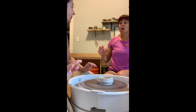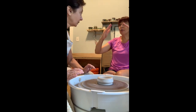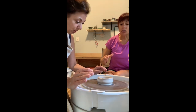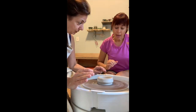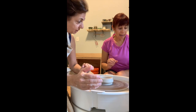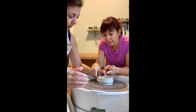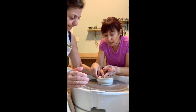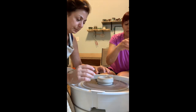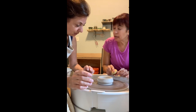Remember the wheel is spinning, so the tendency is for the wall to open outward — but you want to go more inward, like a volcano shape for right now. The left hand thumb is going to be on the bottom, fingers on the inside. The right hand has the sponge on top. You're going to squeeze that clay and not do it all in one swipe.